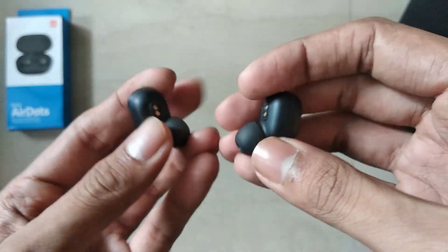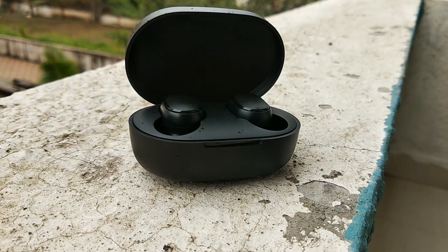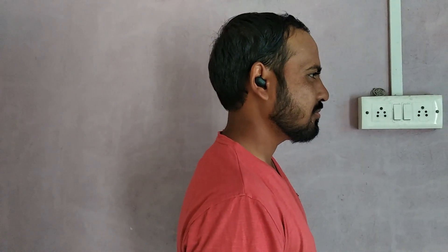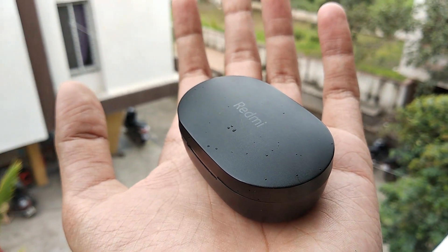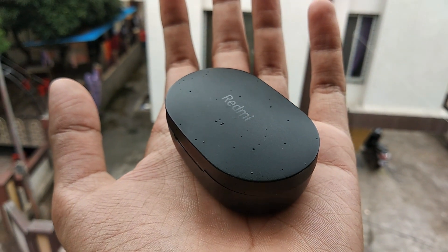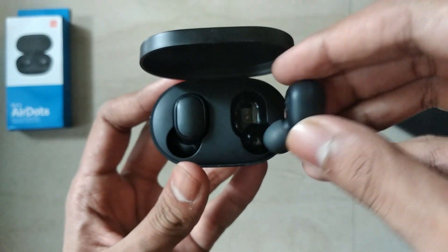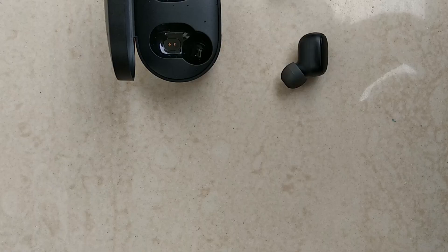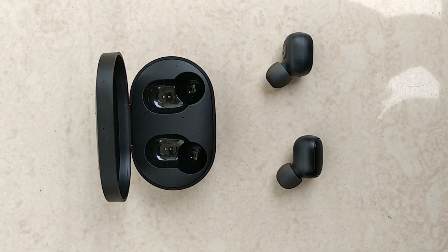By the time I have made this video, I have used these earphones for around two weeks, and let me tell you, these are the best ones you can get for the price. When you hear these earphones for the first time, the sound quality will take you by surprise. It has got a decent amount of bass that everyone will like. Now coming to the battery backup — the case takes around one and a half hours to fully charge, which will charge the earbuds three times. On a single charge, these earbuds last around 3.5 to 4 hours, which is very good compared to their size.